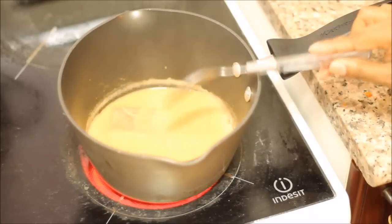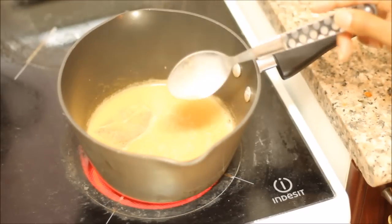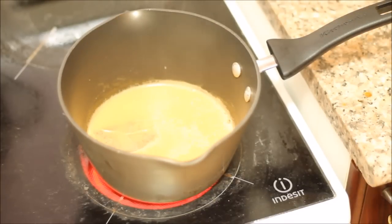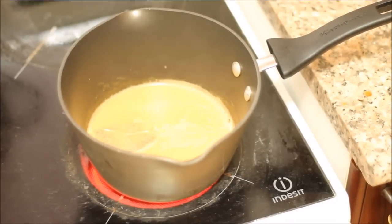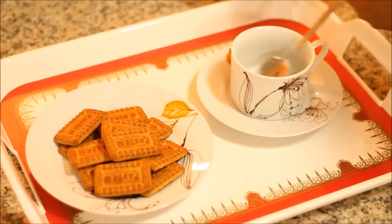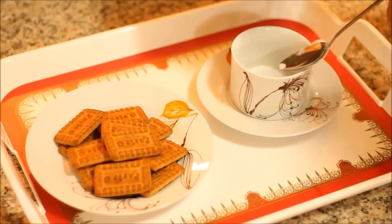I'll let it simmer for another three minutes with the tea bag and then take the tea bag out and let it simmer for another five minutes. After a total simmer time of about ten minutes — five minutes with the tea bag, then five minutes without — my karak chai is ready. I've already put the sugar into my tea cup.